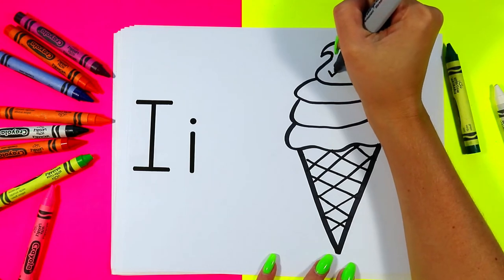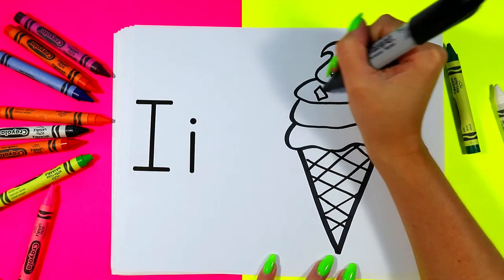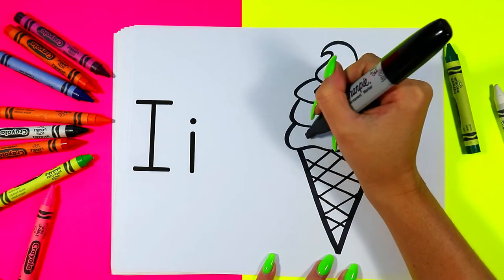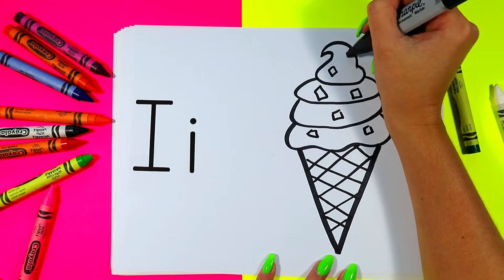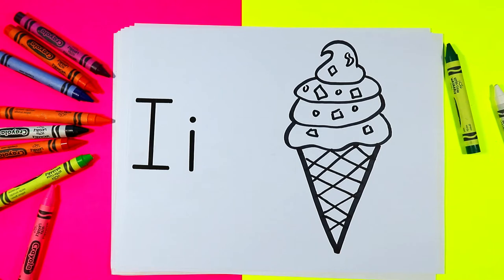You can add other things on your ice cream if you want. If it's bubblegum flavor, maybe you have chunks of bubblegum in your ice cream. Or maybe you want to add sprinkles — whatever you want. Go ahead and add your favorite toppings to your ice cream.